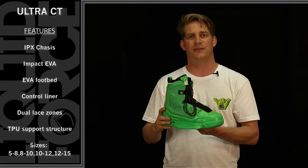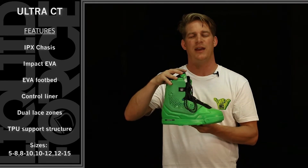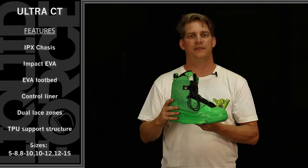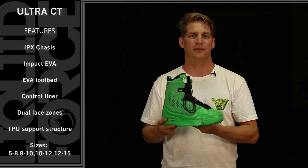A new feature that we did for this model year is the control liner inside the Ultra Closed Stow. You'll notice a new anatomical footbed with two and a half degree cant, some toe lift, and some good arch perch when you ride. This helps with the fit and the support of our new liner system.